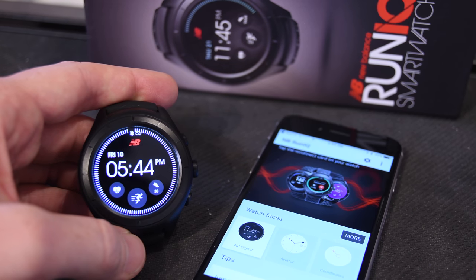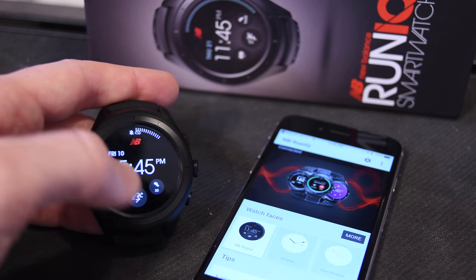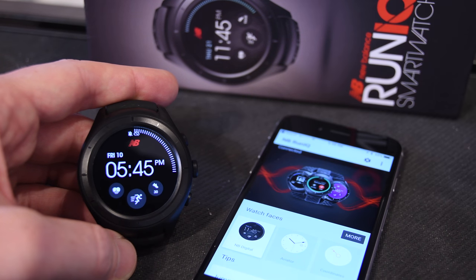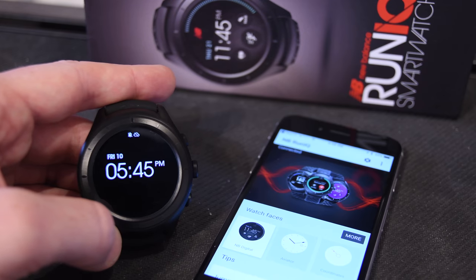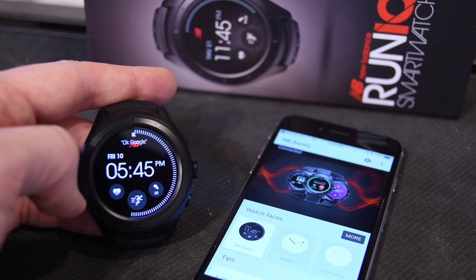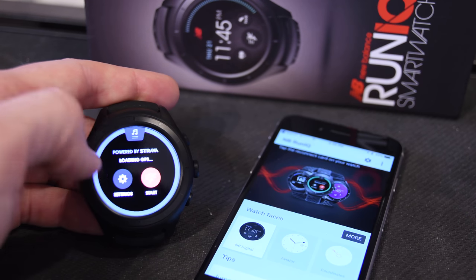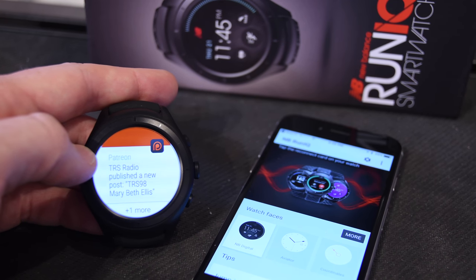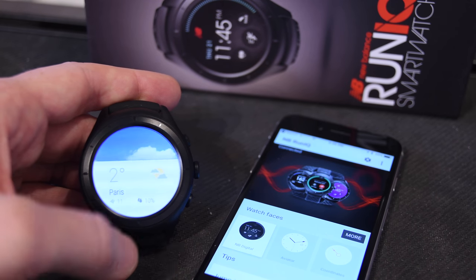One last thing: notifications appear from the bottom by swiping up. One thing I've noticed is that every time the New Balance app starts, it kills the Bluetooth connection when loading GPS. I've shot this demo four times and every single time it drops the connection — not sure whose fault that is, but it does happen every single time. Swiping up now I can see a notification from Patreon — these are standard smartphone notifications from iOS or Android. I can swipe again and get weather, showing it's a lovely two degrees outside.